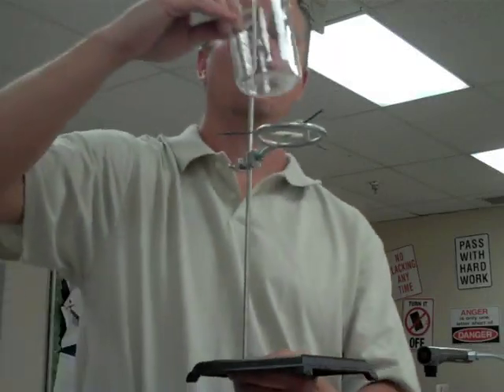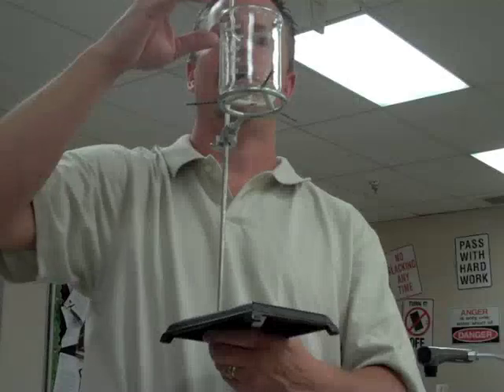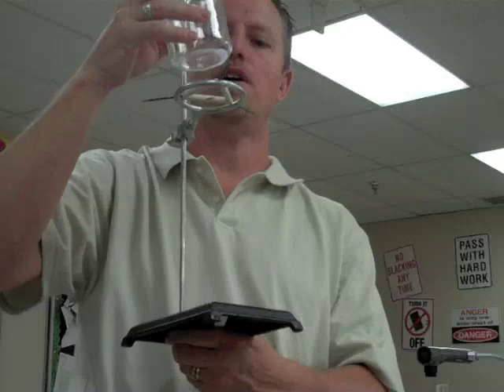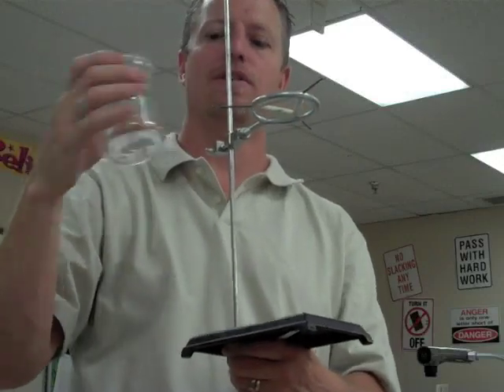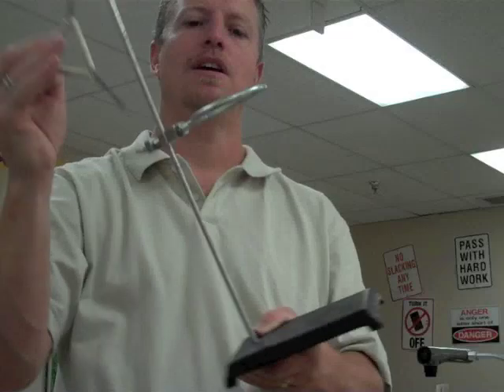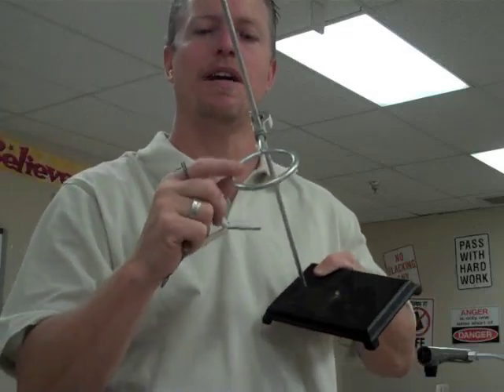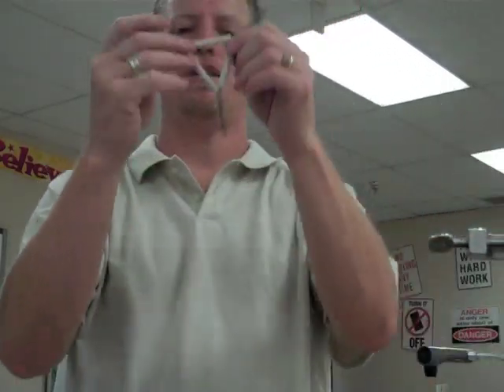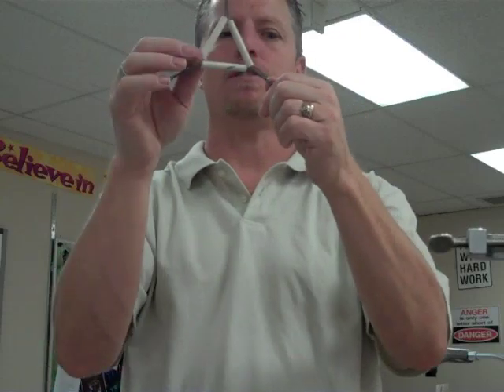Let's put a beaker up on top so that it can rest without having the potential to fall. That's one way of using the ring stand. We have the ring stand — easy to remember because a lot of times you'll have a ring on it and it stands up straight. And then we have the triangle, or ceramic triangle. There are some other names, but that's the one I tend to use.